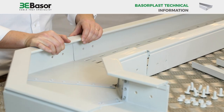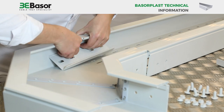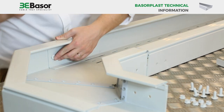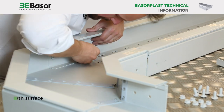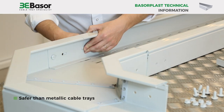Baserplast is easy to install. Well-known hazards to installers working with cable trays during handling and installation are cuts, pinches, and injured muscles and backache. Baserplast is a lightweight, easy-to-manage system. The Baserplast PVC cable trays, due to the smooth surface and PVC material, are safer than metallic cable trays.